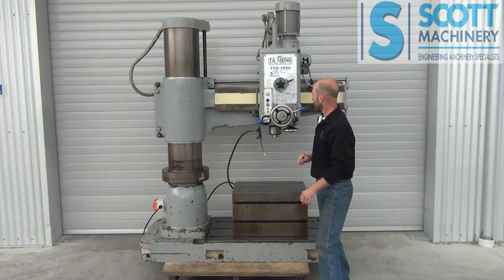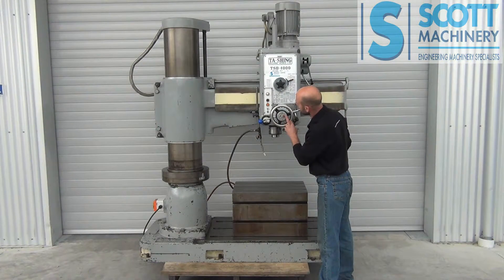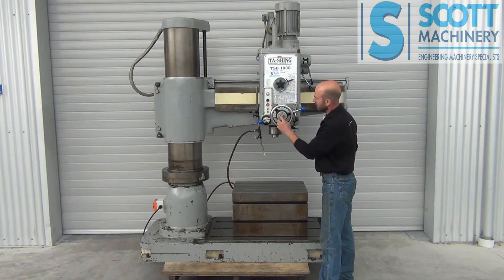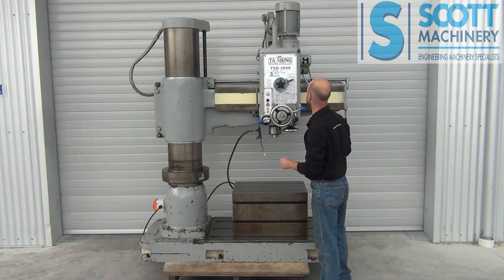The only thing I noticed on it is the clamping button. You've got two clamping buttons here — clamp and unclamp. The red one is the clamp, and the unclamp one is missing the small red button that goes on the end. There's still a plastic piece to push so it's safe enough to use, but yeah, that button is missing.